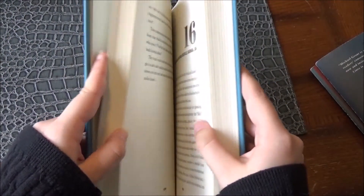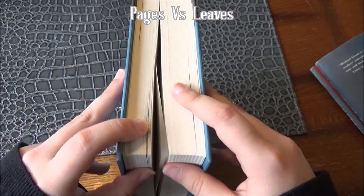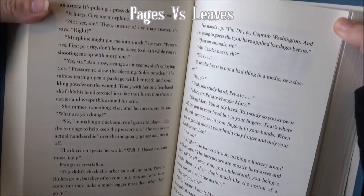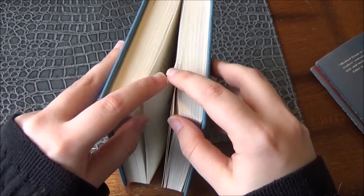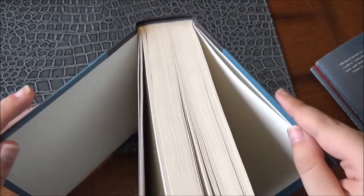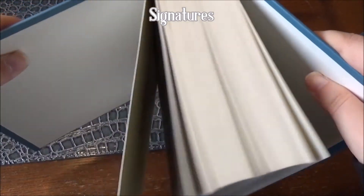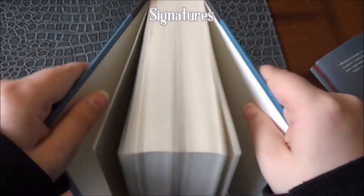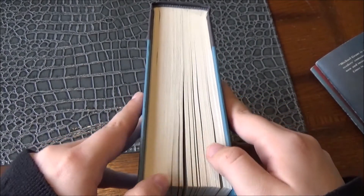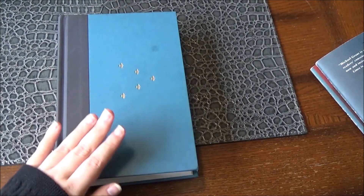As I'm flipping through the pages, they're not actually called pages — they're actually called leaves, which have mini pages on either side of a leaf. Each part of the book is laid out into little mini sections, and these sections are called signatures. And that's our book.